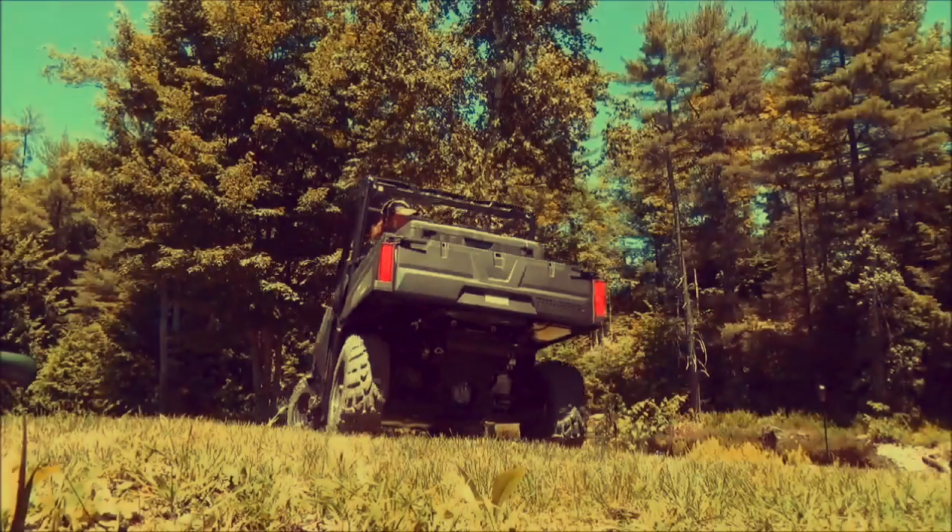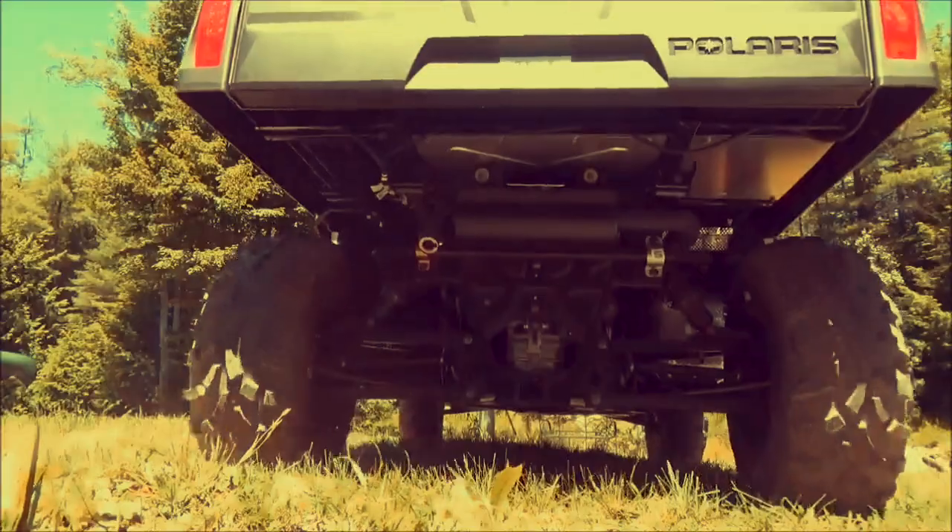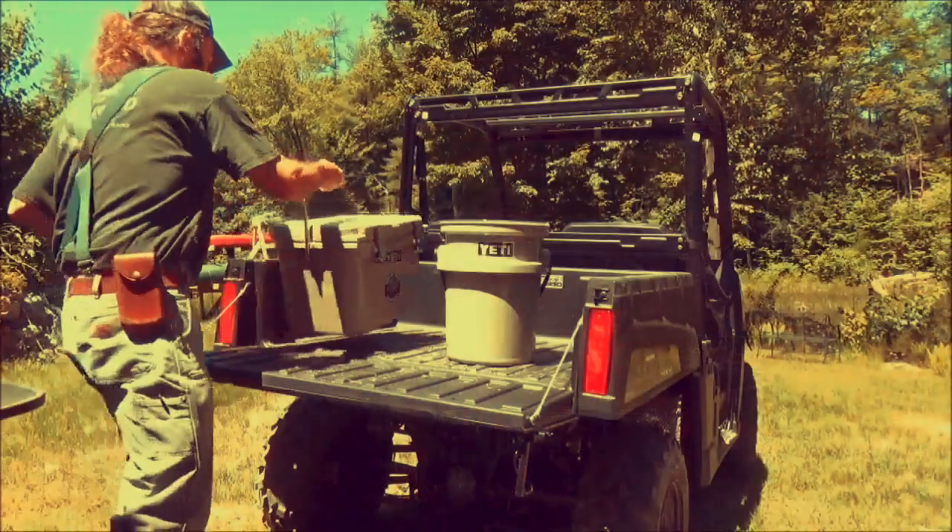I was on the fence about buying another machine. I had the Polaris Sportsman 500 for about five years and that worked really well for what I wanted it for, but when I went hunting up in the mountains I had to hook a trailer on it to carry out the game. I really wanted something with a dump body.